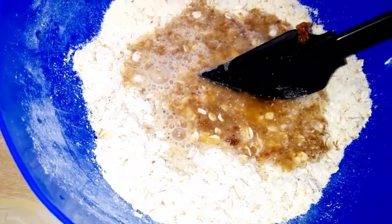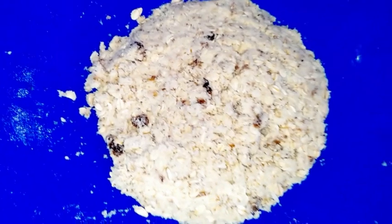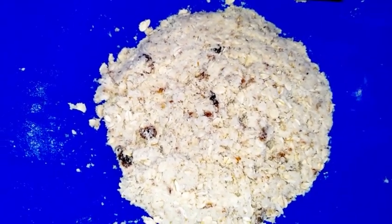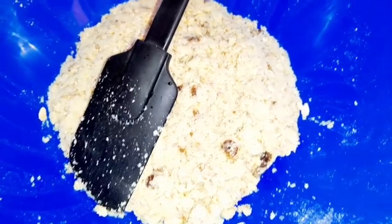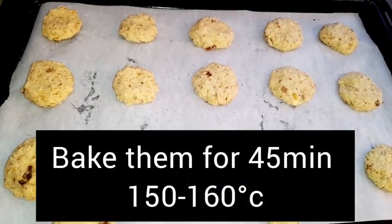I'm adding my liquid mixture and mixing this thoroughly. I'm mixing and allowing this to sit for close to 3–4 minutes as I prepare my cooking sheet or parchment paper where I'm going to bake them. Here is the parchment paper. I'm going to use a spoon — you can use an ice cream scoop as well — to shape this in the form of cookies and put them on the sheet.